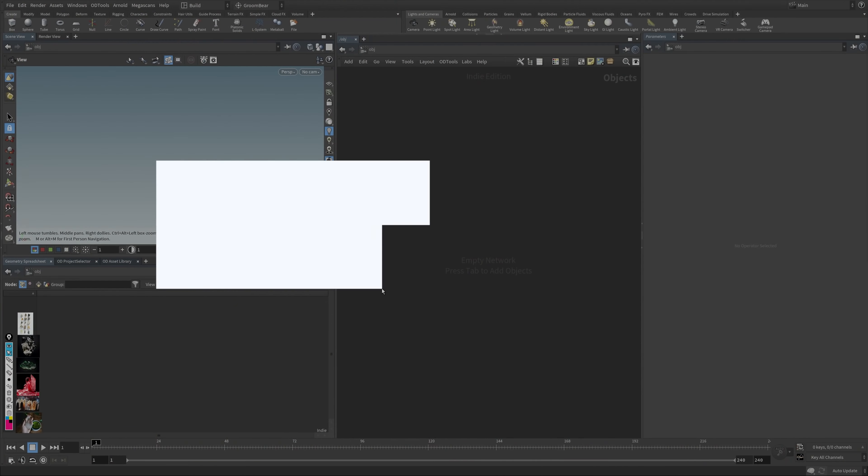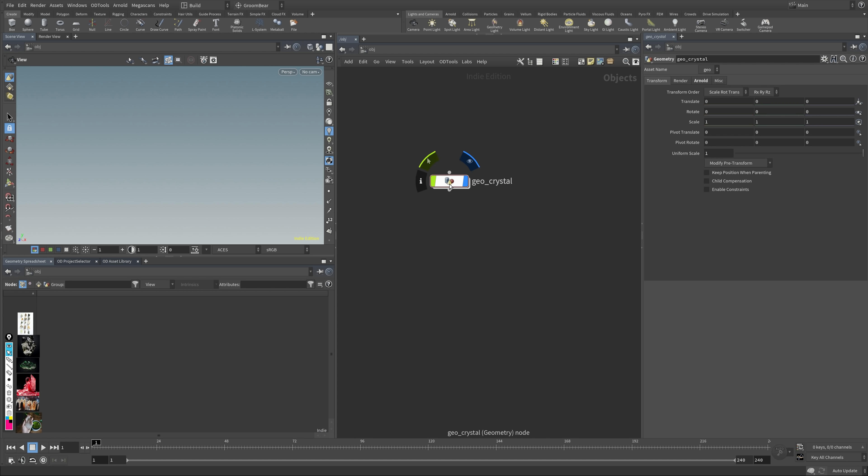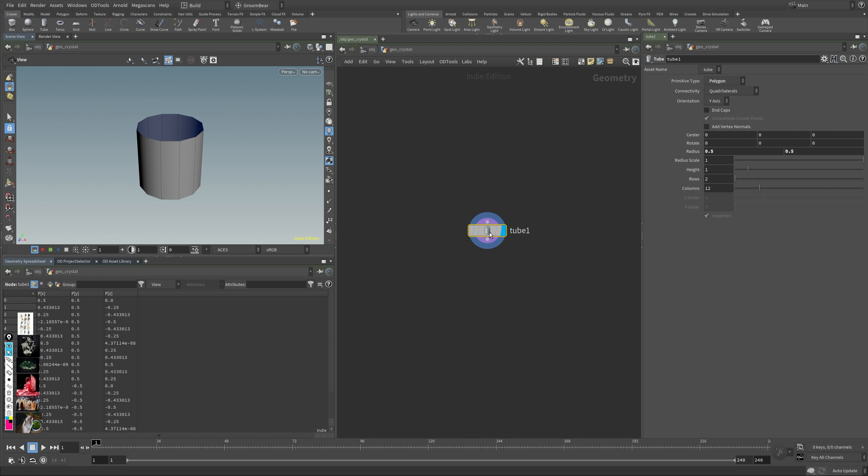Here we are in Houdini. Let's get started by going into the object context and creating a Geo node — I'll rename this to Geo Crystal. This is where we'll be modeling everything. If I dive in here, we have an empty network, and the first thing I want to do is create a tube object, which will give us our starting point.